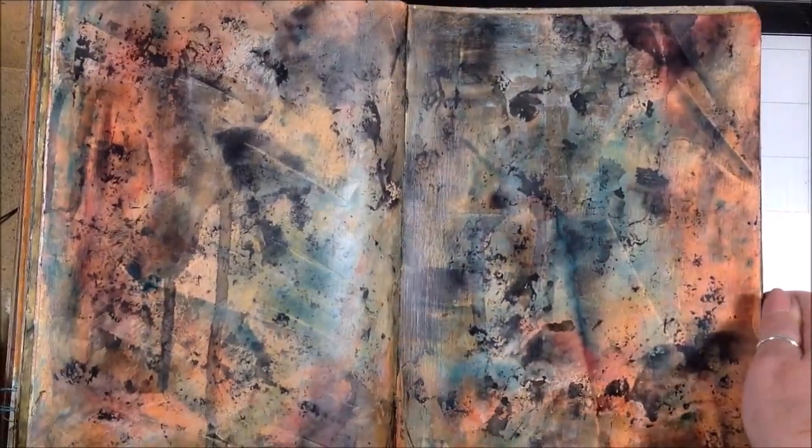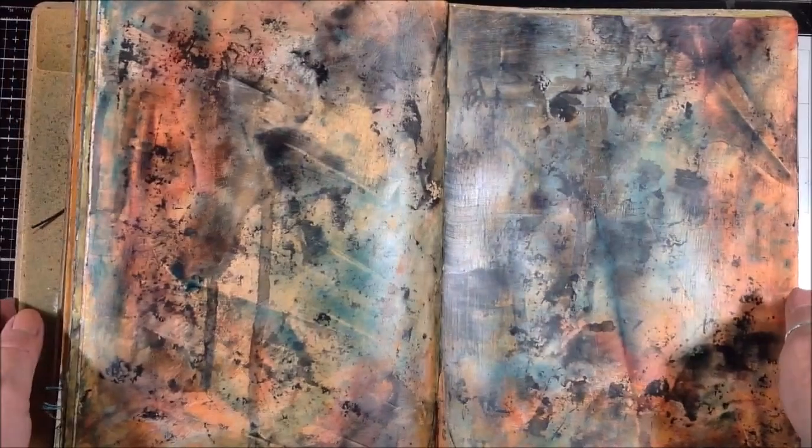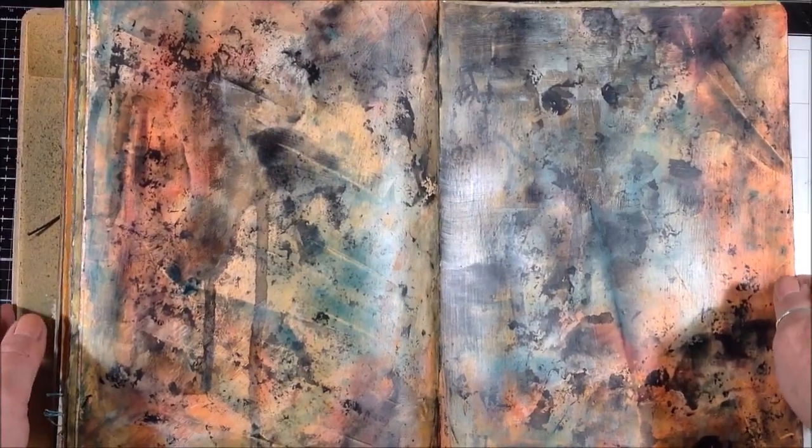Here you can see the depth of color and the interesting marks and just how cool this background is — it's almost a work all unto itself.